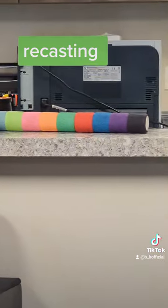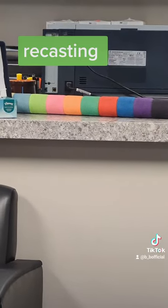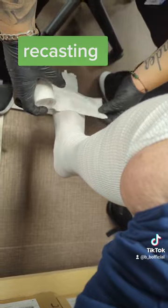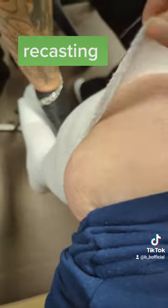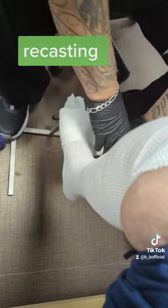Here are the colors I picked: forest green on top and neon green on the bottom. Everybody, this is just the beginning.